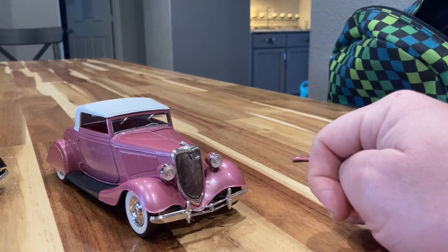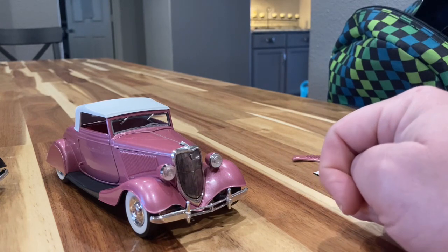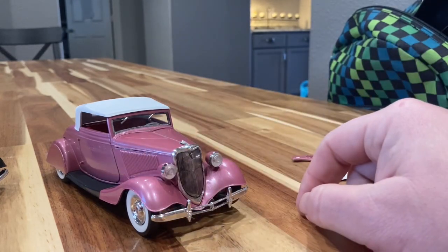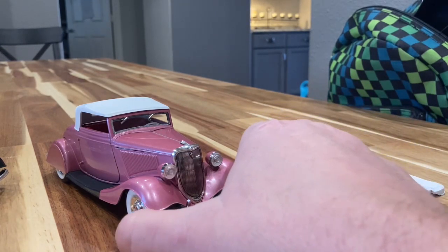The AMT '34 five-window coupe is close but not this nice. It's not perfect, but I think it's the best. I've seen a lot of '34 Fords in real life — my dad owned a couple — and as far as accuracy goes, they didn't have computer-aided anything back in 1962, so they probably just drew them out and then made molds, and somebody actually handmade these things. But it's very very nice.